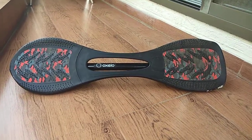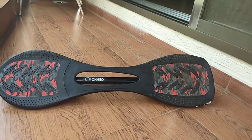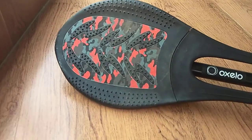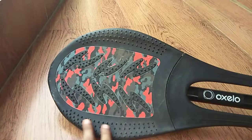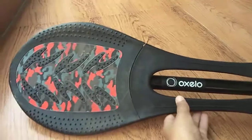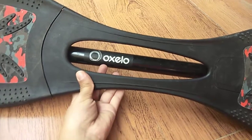This is the Ozello beginner board and today I'm going to review it. It has a camera-like design and it has many grips — these dots — and even over here. This is the front side, and over here are the parts which stretch left and right.